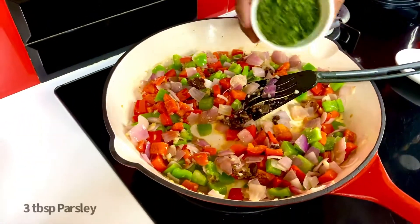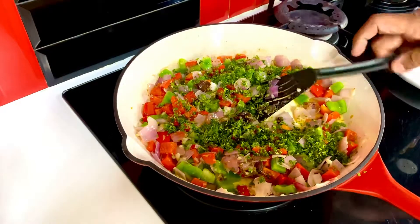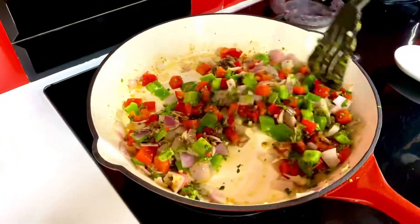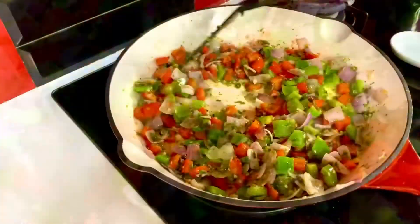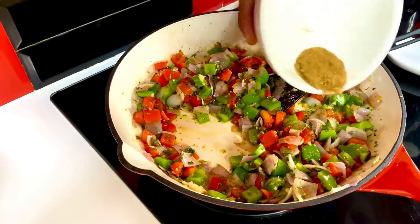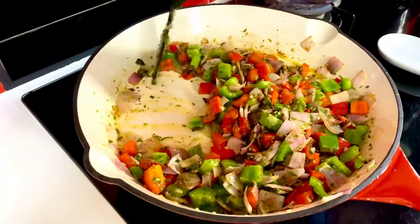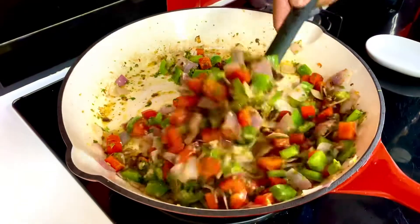The final garnish on this is some parsley — about three tablespoons of it. Give it a quick sauté, then reserve this on the side to put on top of the fish as we sear it. With this nearly done, switch the flame off and sprinkle that reserved spice blend on top — roughly about a teaspoon of it. Give it a quick stir so the spice exudes freshness and doesn't brown, then put it into a bowl.